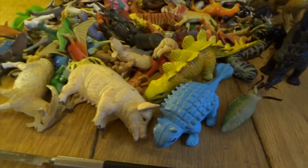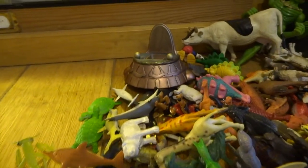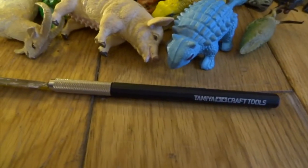In this video, I'm going to do something called kit bashing, which is where you basically take parts that are already in existence and then recreate something completely different.